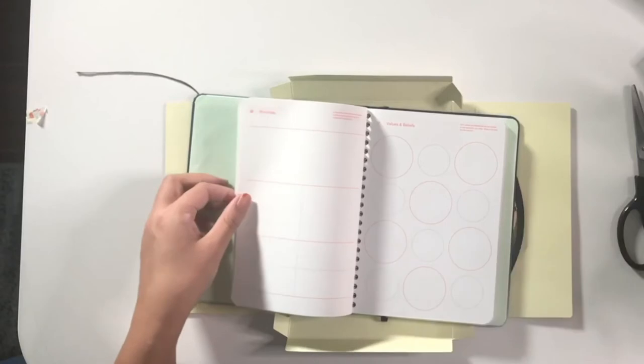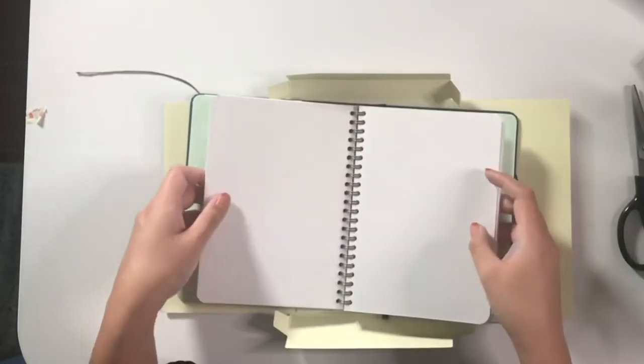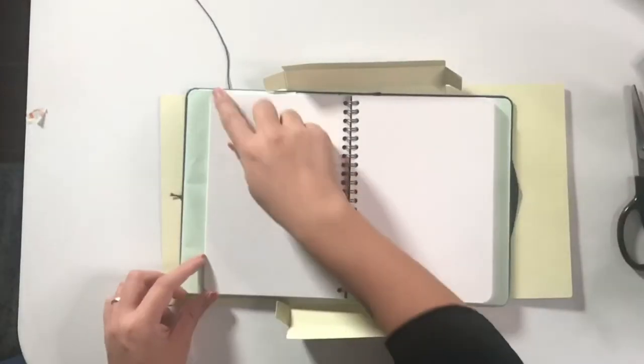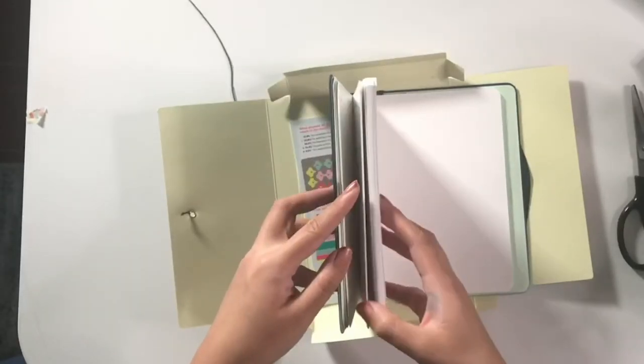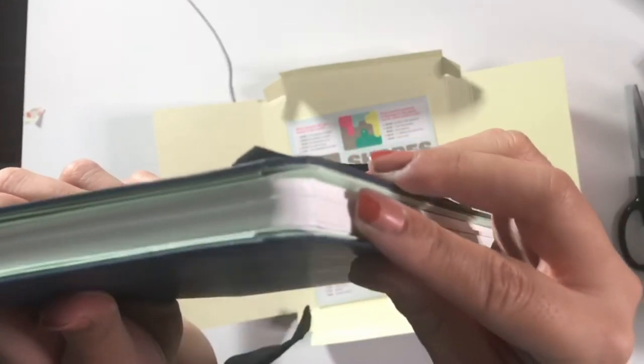What I need to get used to is just turning the pages, because it's catching a little bit and making it difficult — it makes me feel like this is a very delicate notebook. Just being better about opening it would help. If you have this notebook and have tips about how to open the sketchbook, let me know in the comments below. The corners have been pushed in a little bit — it looks like that's just how the pages were pressed, like a little indentation.